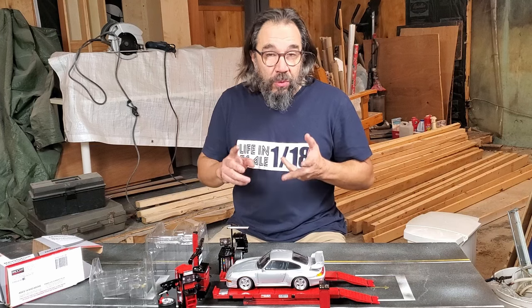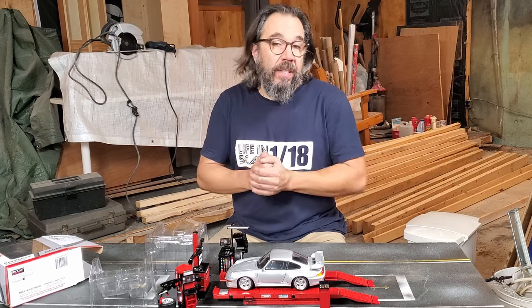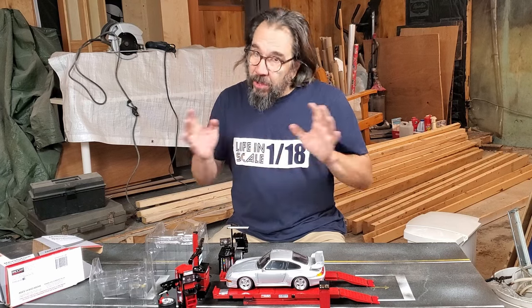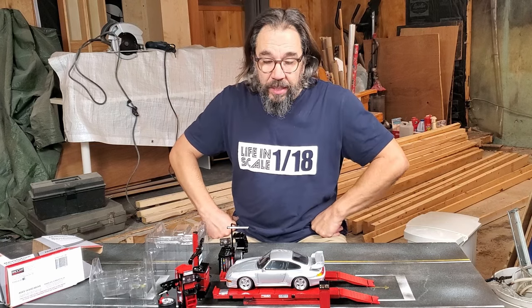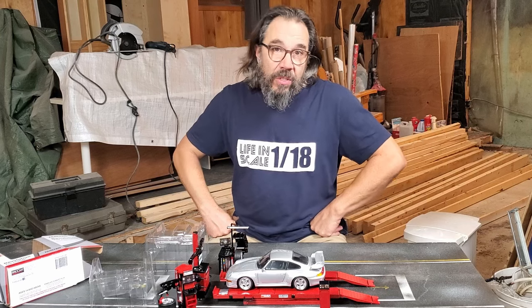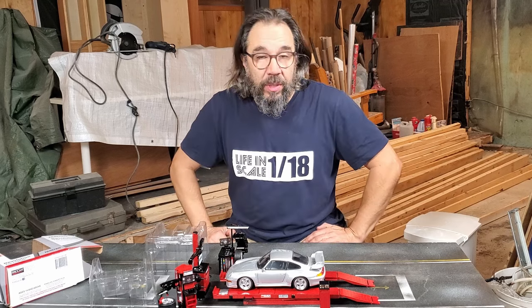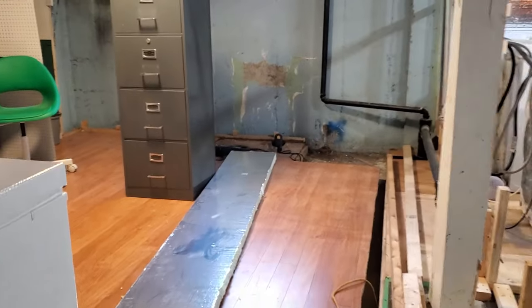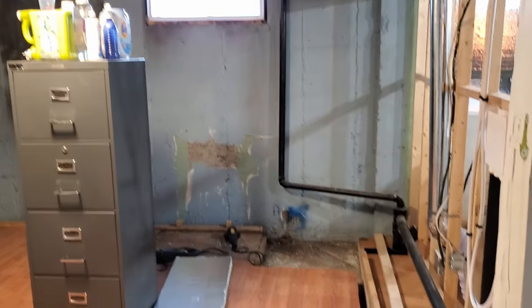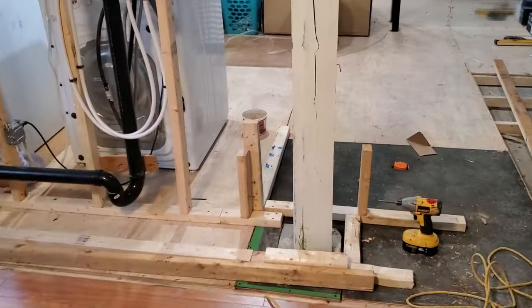All diorama building has been put on hold for the moment. I am currently working on two giant dioramas for two new clients that I haven't told you about yet. These projects are still top secret, but my clients were very understanding of my situation and there will be some delays. My goal is to restart the whole diorama building process in January of 2024. The good news is that this room, which used to be my girlfriend's sewing room, will become my workshop.